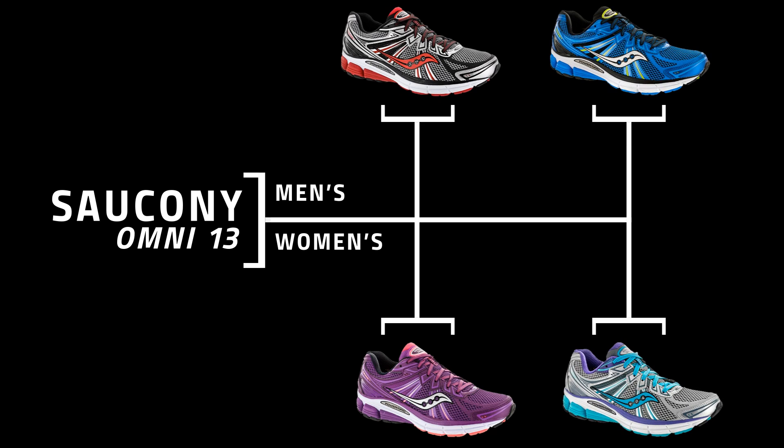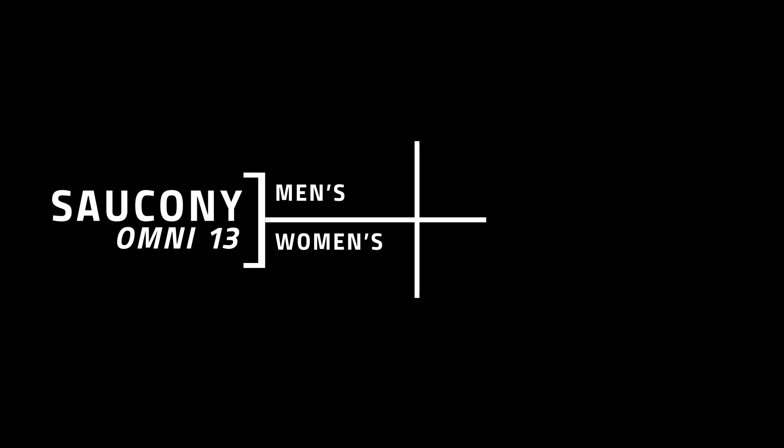Again, enhancing the overall stability, comfort, and cushion, and the overall performance of the ride of the shoe. The Saucony Omni 13 is available in two colorways for men and women, available June 1st at HollibirdSports.com.